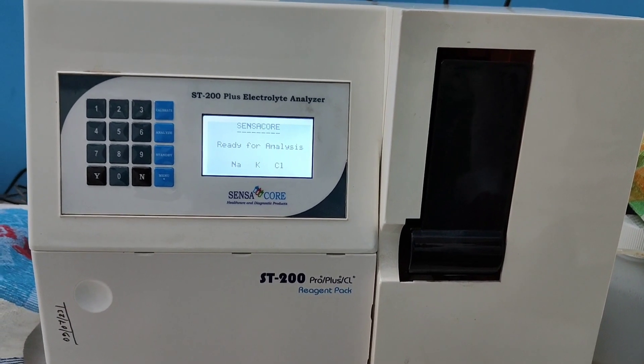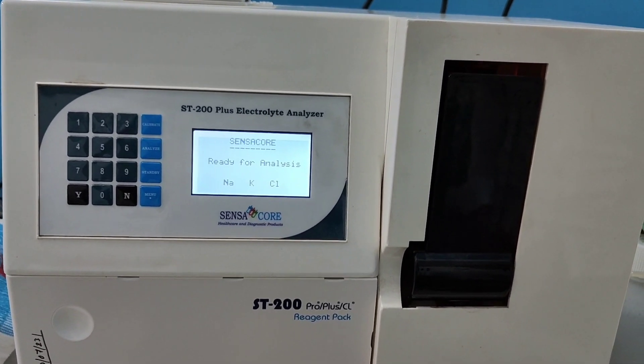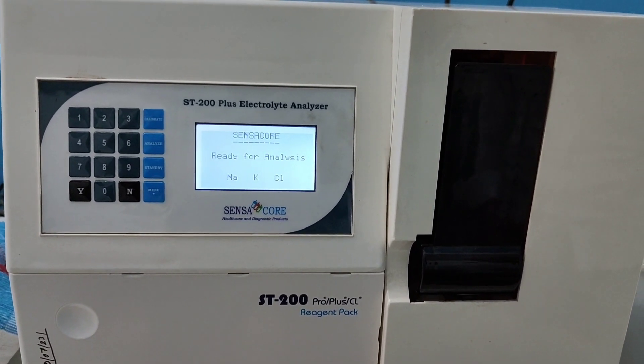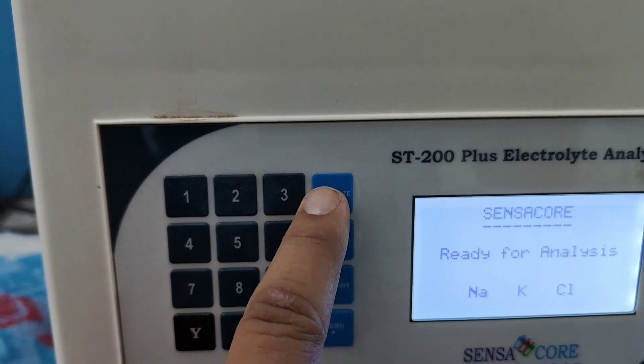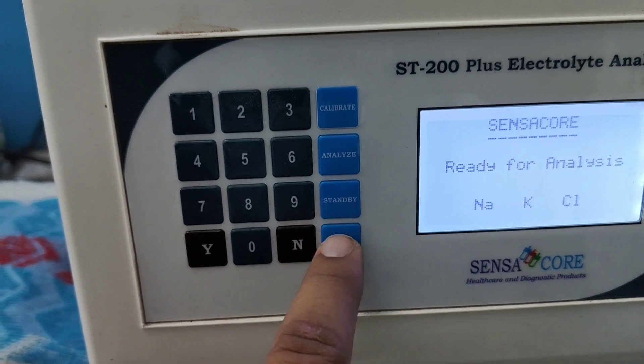In this video I am going to show you how to run a test for sodium, potassium, chloride electrolyte analysis. This is the analyze button, this is the calibration button for calibration purpose, this is standby mode, and this is the menu.